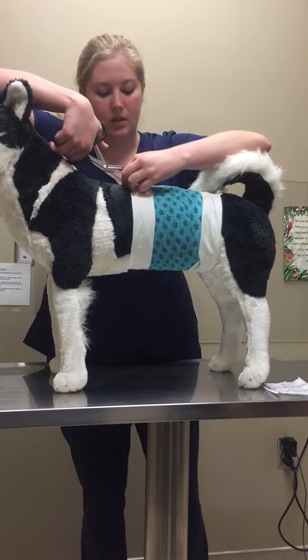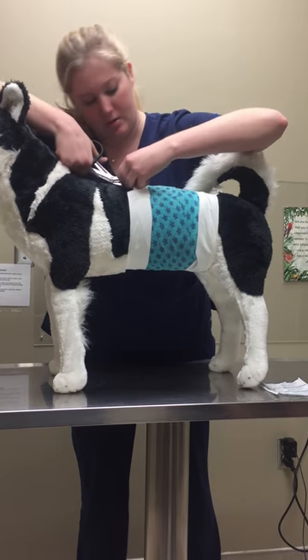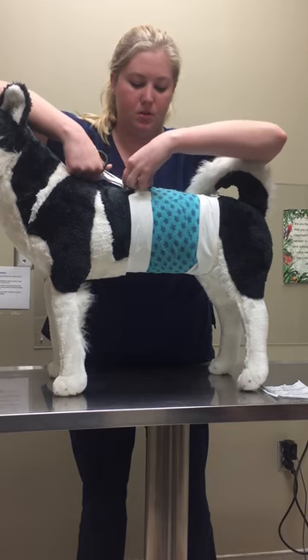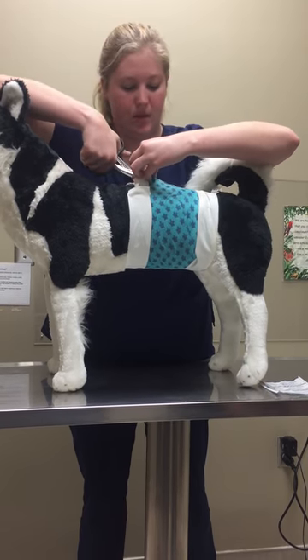Just start at the midline and cut just the top layer — our tertiary layers — and leave the cast padding, and that we will unroll.